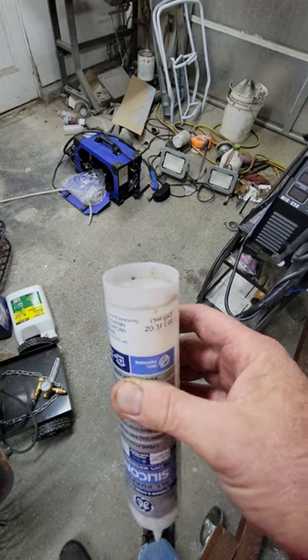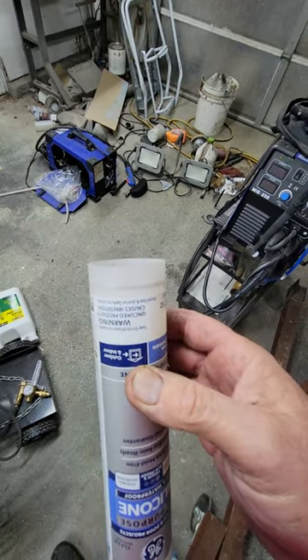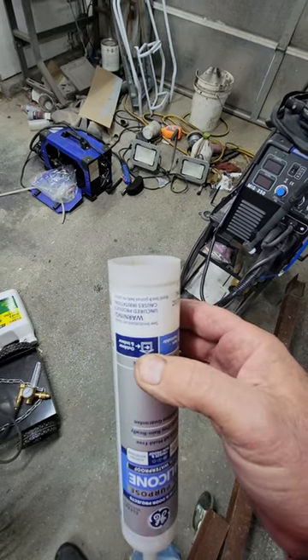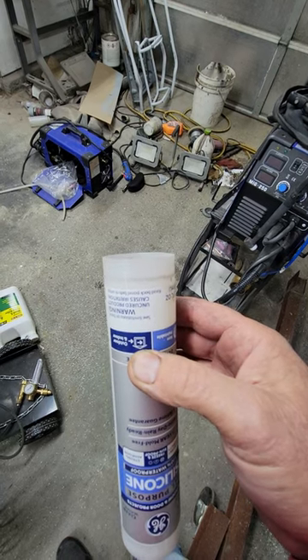For a light color I'll use white caulking. For a dark color I'll use clear caulking. So for instance, if you color your caulk and caulk baseboards, you can hardly even tell that the caulking is there.